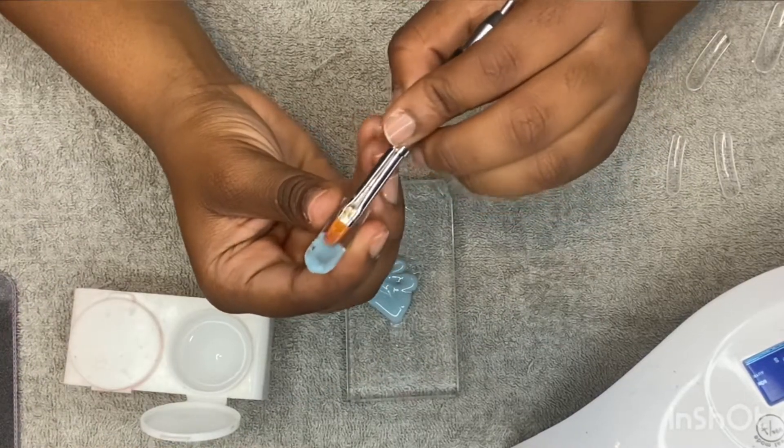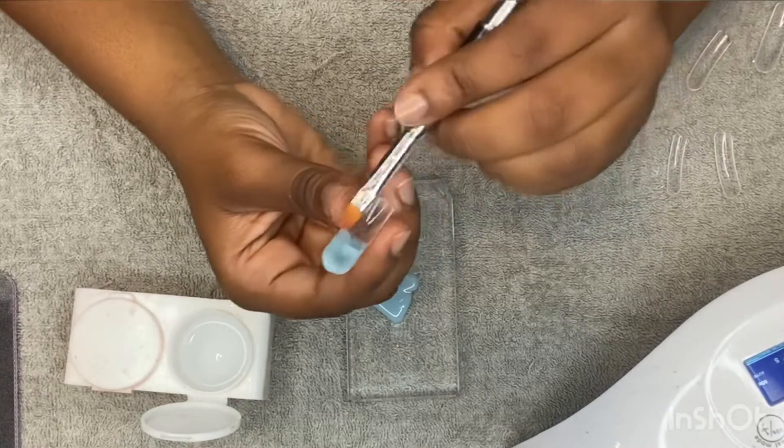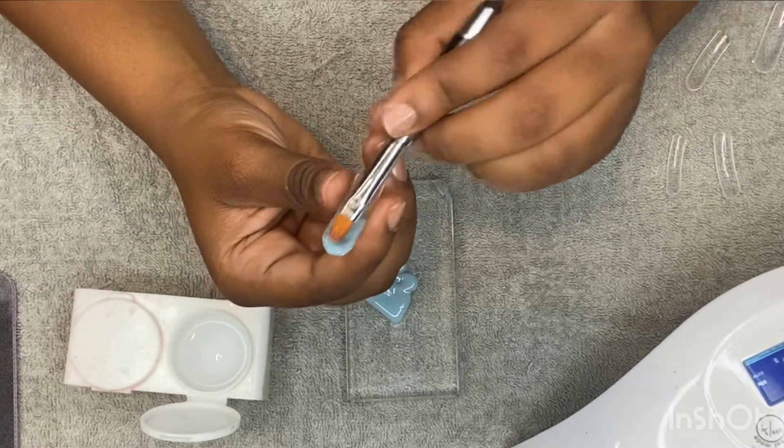When you're doing short nails you can tell when you have too much poly gel in the dual form — it'll look clumpy like this one, so you'll have to take some of it out.